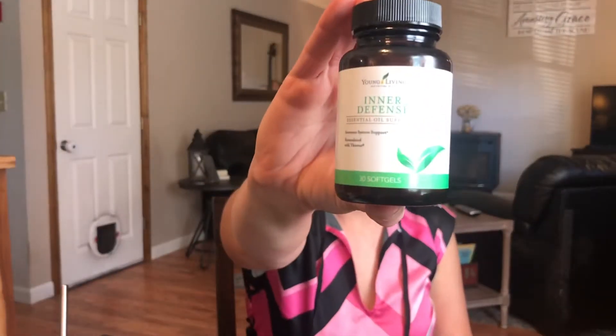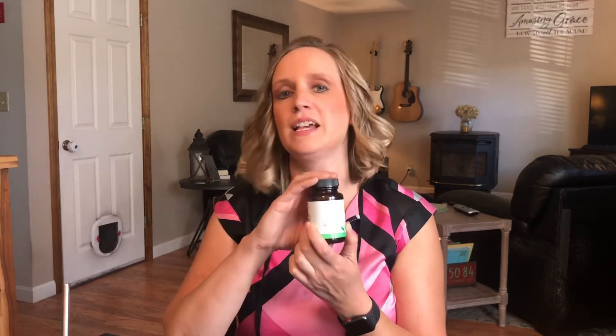Inner Defense isn't necessarily part of the Thieves line, but some of the main ingredients are the Thieves blend plus oregano, thyme, and lemongrass. I wanted to include it because I really like this product and it has Thieves in it. It's great if you're feeling a little under the weather, your throat is scratchy, you're worn out, or you're getting ready to travel. It's a great supplement.